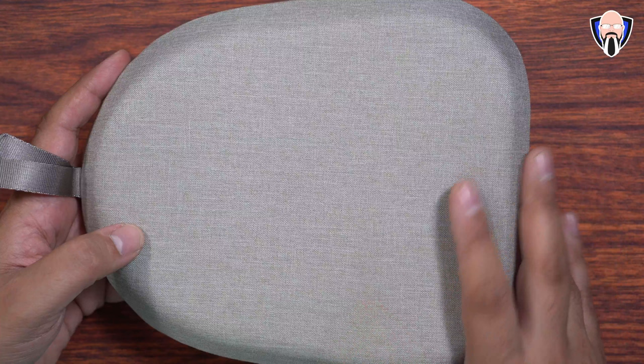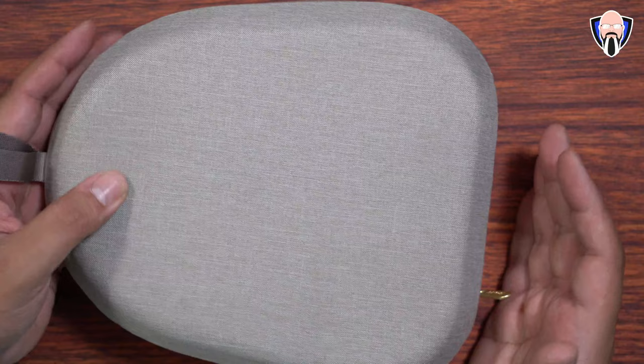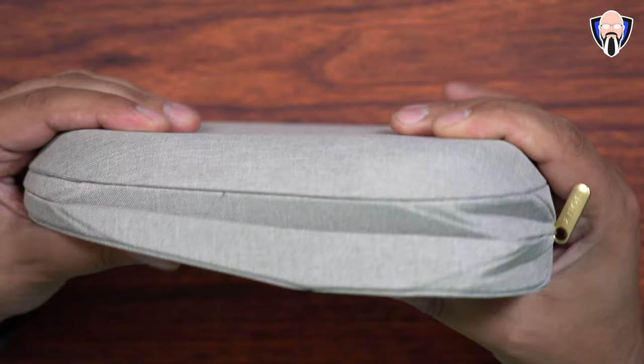Sony still includes a carrying case in the box, although it has been redesigned. A lot of people have commented saying they prefer the old design. The old design works great, but this new one actually has a little bit more absorption — you can notice the origami-style configuration on the side as well as a crease in the bottom, so if you have it in a backpack the box isn't going to get crushed. It has a little bit of give, which is different from what we had before.